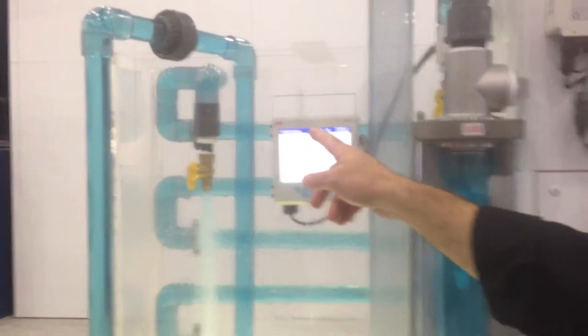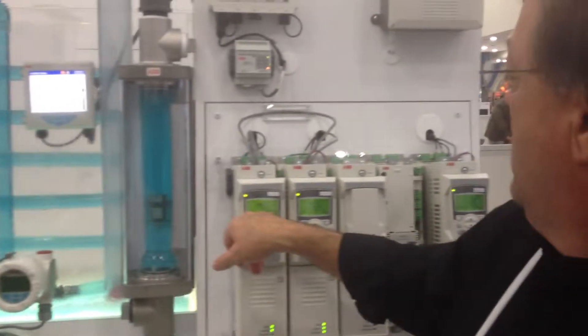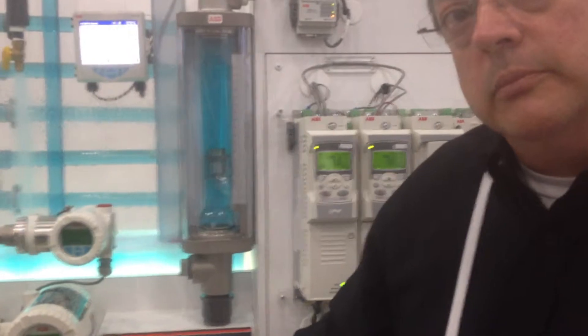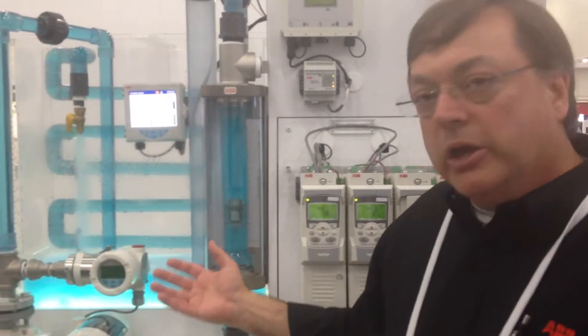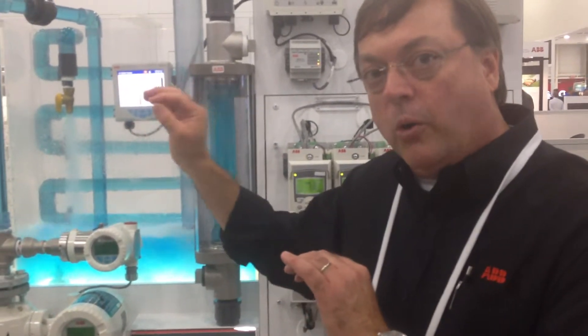We're going through a soft pipe fill to remove the air from the pipe. We're showing right now 1.1 cubic meters per hour. Soft pipe fill is a function the drive is doing internally — to remove the air from the lines and purge it, so we can bring the PI loop into play. We're not using an extended acceleration ramp; we're using the drive to actually step the pipe fill, put the water through the pipe to discharge the air in a controlled manner, so that we don't have water hammer in the pipe.